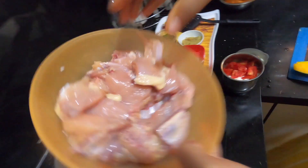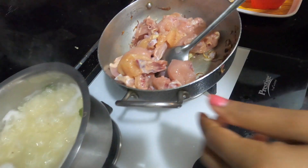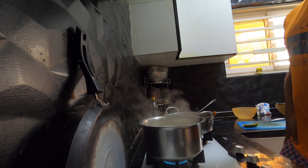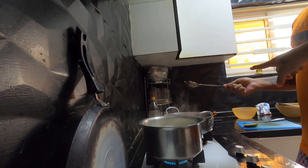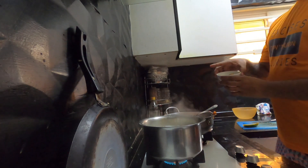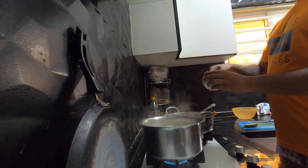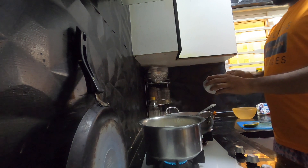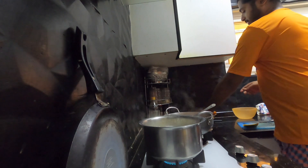I am going to cut it with the chicken — I need your help. Put that ginger garlic paste in this. How much? Try to take 2 tablespoons — this is one. Yes, that's enough.